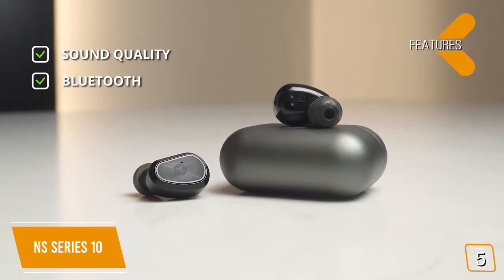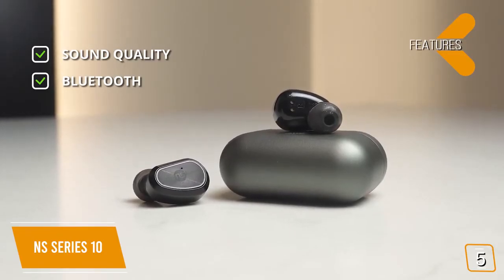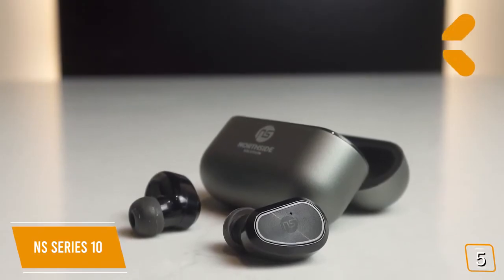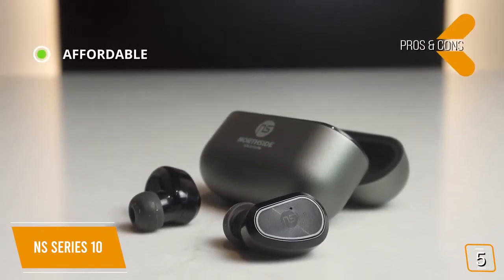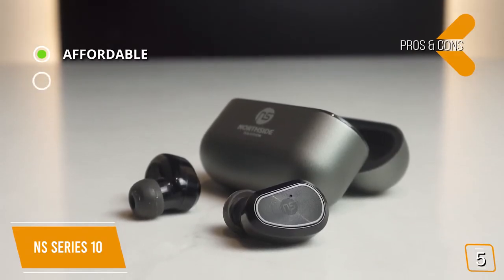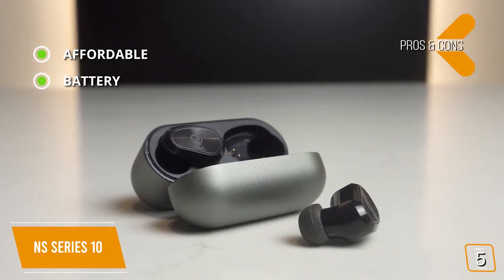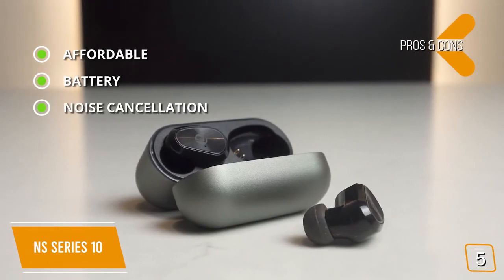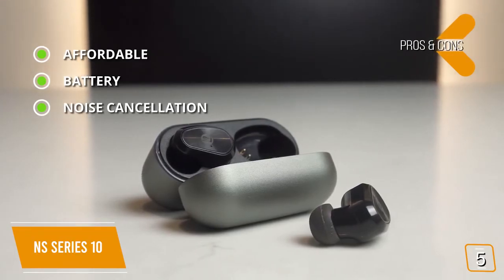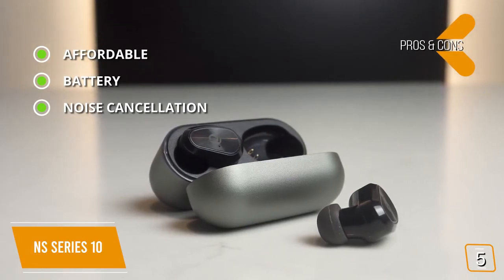It features Bluetooth 5.0 with a high-resolution decoder built in for optimum hi-fi sound, and an IPX7 rating making it waterproof and sweatproof. On the pros side: it provides near-premium quality sound at a fraction of the cost, offers up to 12 hours of playtime with an additional 36-plus hours from its charging case, and its CVC noise cancellation is impressive — slightly better than even the Anker Soundcore Liberty Air 2, which is double its price.